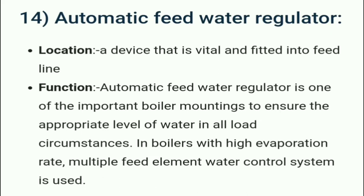The automatic feed water regulator is a device fitted into the feed line. It is one of the most important boiler mountings, used to ensure the appropriate level of water under load conditions. In boilers with high operation rates, multiple feed element water control systems are used.